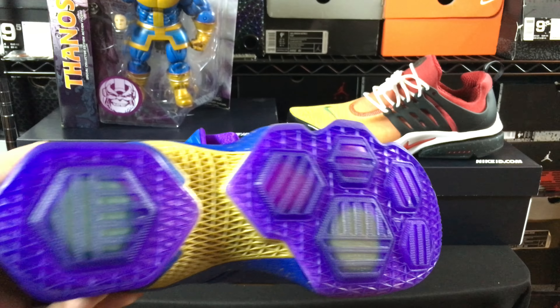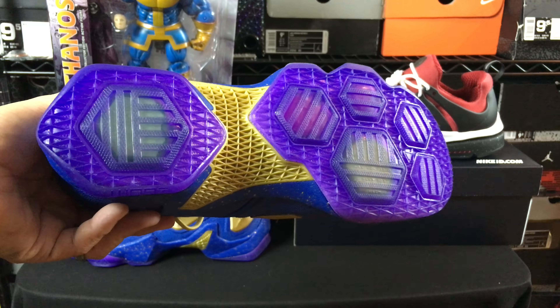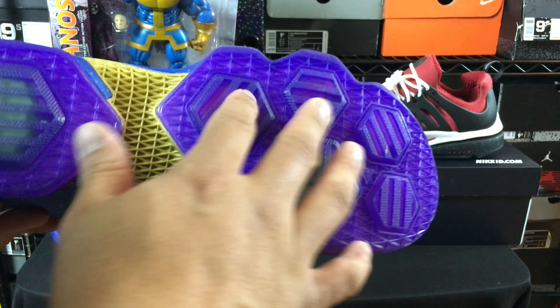I did a gold plate on the bottom, and the part I love about these shoes is the bottom — I did the purple soles and they kind of look like the Infinity Stones. It's not all the colors there, but conceptually that's the idea.